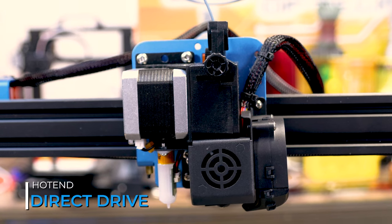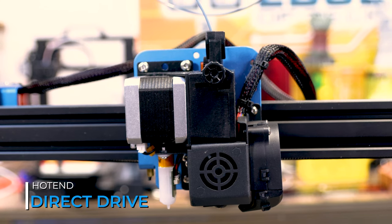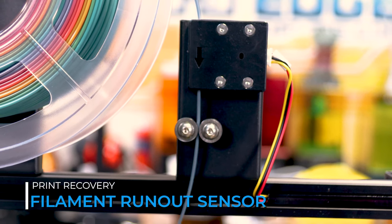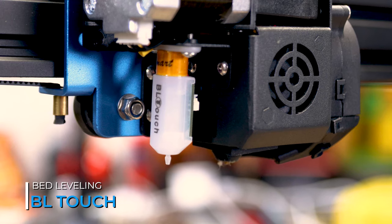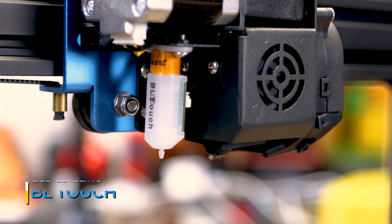To keep that filament flowing, the SV03 has a direct drive hotend that's great for all types of filaments, even flexibles. You won't have to worry about running out of filament either, as it comes with a stock filament runout sensor. And to make prints even better and more consistent, it comes with a stock BL touch for auto bed leveling.